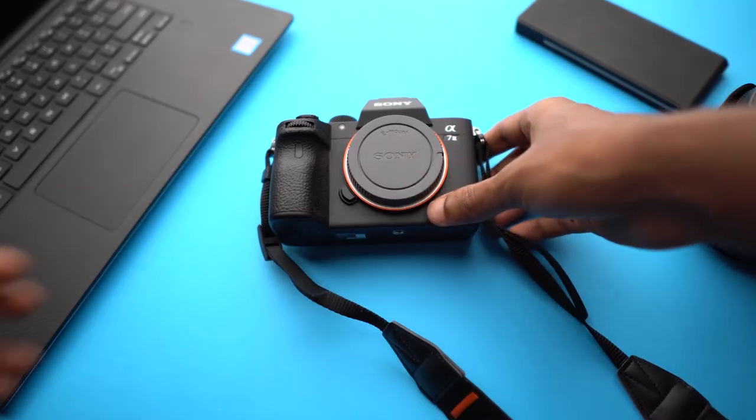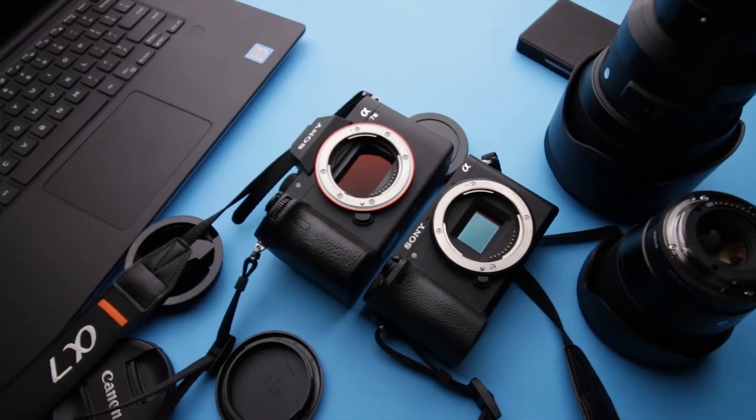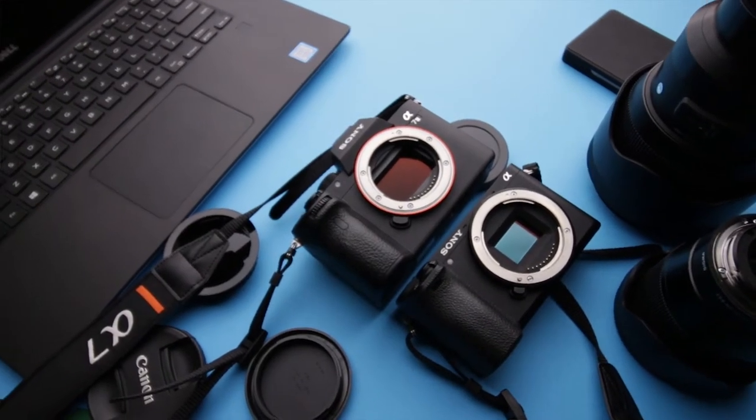A small backstory — I recently bought a Sony A7 III. Not only was the A7 III my first full-frame camera, it was also the first time I had a camera with two card slots.